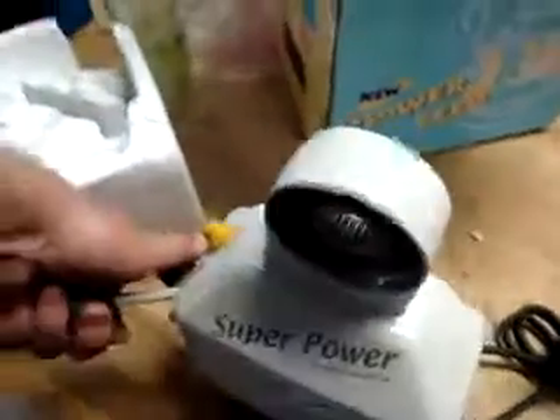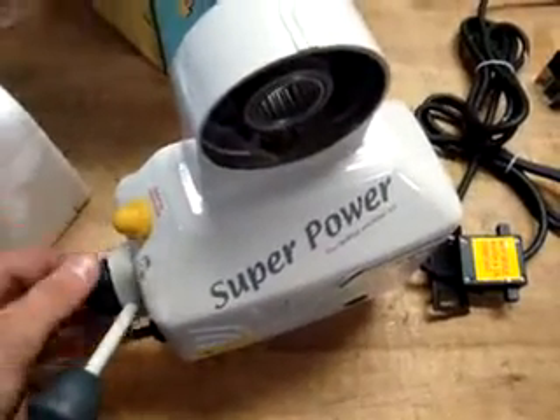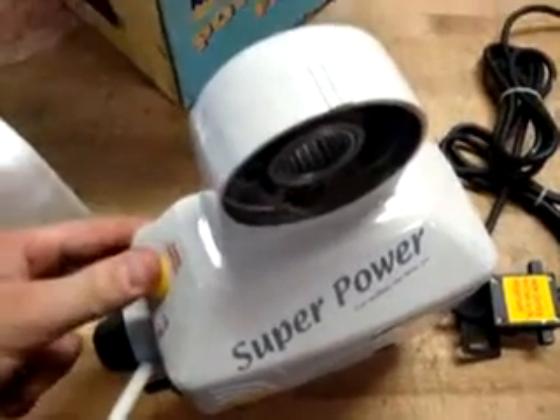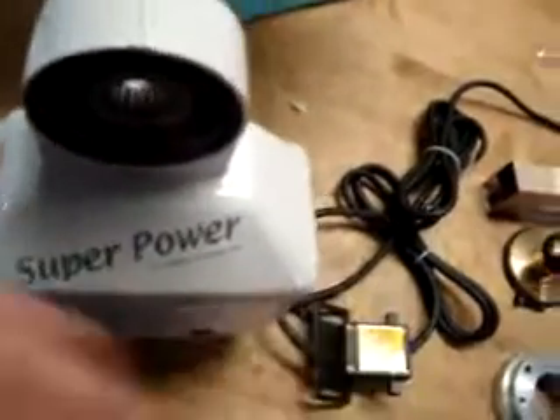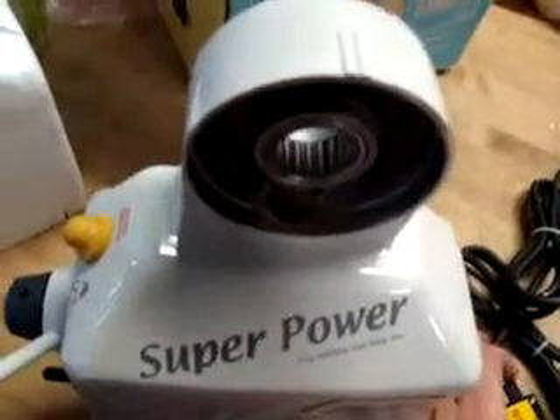Let's try the other side. The speed dial works, the rapid switch works, and the stopping works.